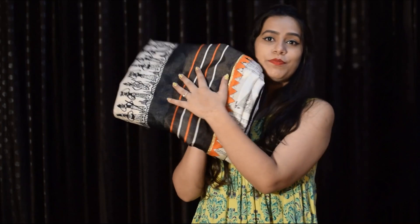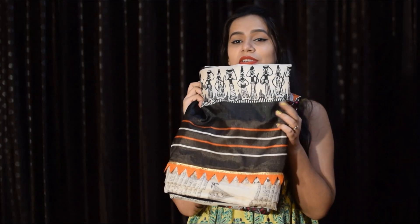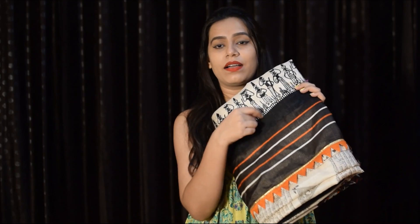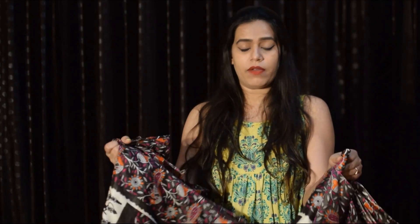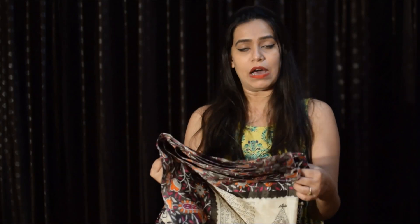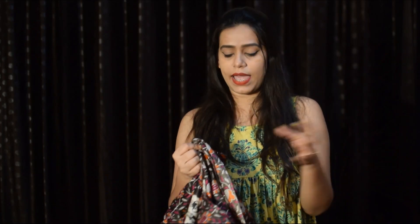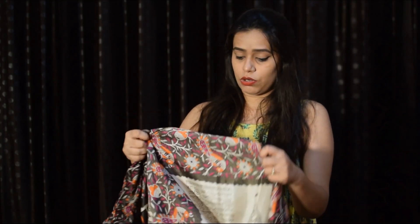Next is this beautiful Kalamkari print art silk sari. Its color combination is really pretty — coffee, orange, and cream color with a black lining, and black Kalamkari art print all over the sari. Its length is 5.5 meters and the blouse measurement is the same. Its fabric is slightly sheer, but if you wear it with a slip, it doesn't matter.